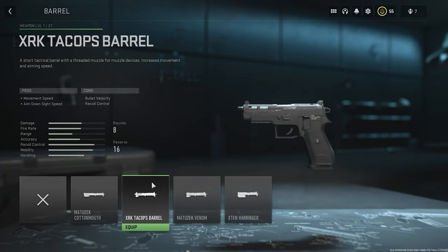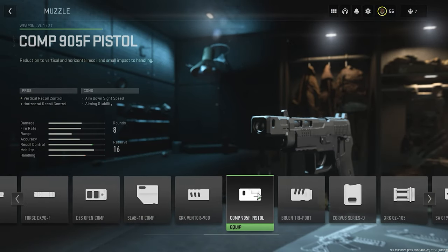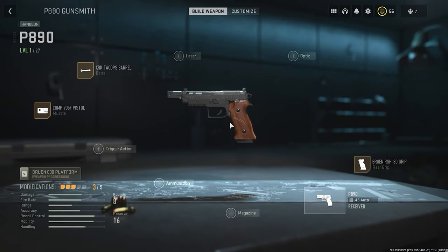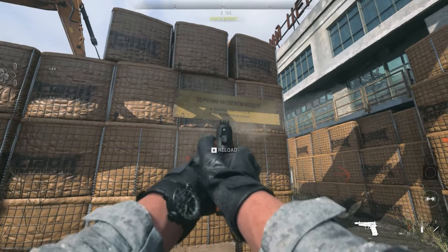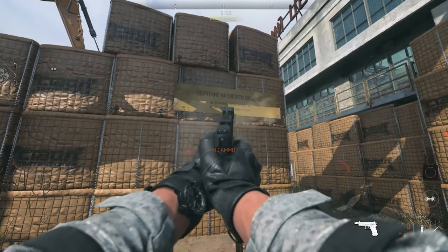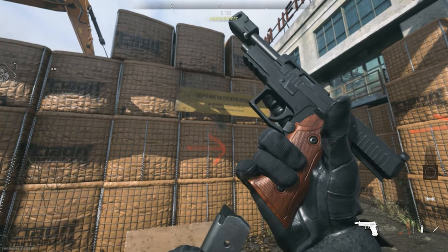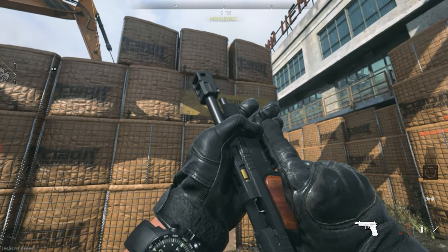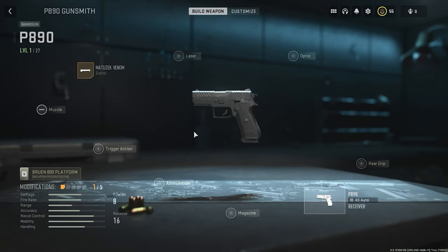The second barrel is the XRK Tech Ops barrel — it does allow us to attach a laser. Muzzle: Comb 90 95F pistol. Rear grip: Bruin RSH 80 grip. During the weapon check inspection we do see a round still inside — the shell seems to be still chambered there, which doesn't look right.